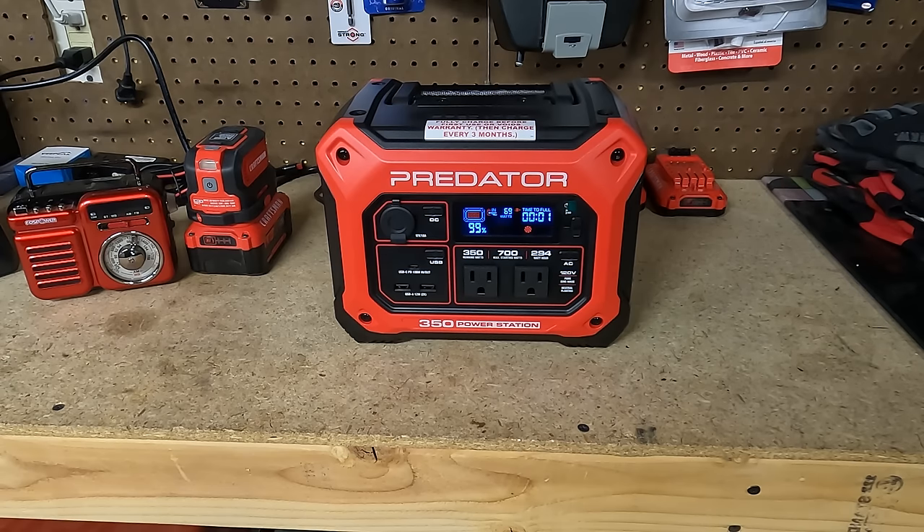So that's the Predator power station. I hope you guys liked it — I'm quite impressed with it. I've never had a power station like this before so I don't have anything to compare it to, but for what I'm going to be using it for it's perfect. If you liked it give me a thumbs up. I'll see you next time, thanks for watching.